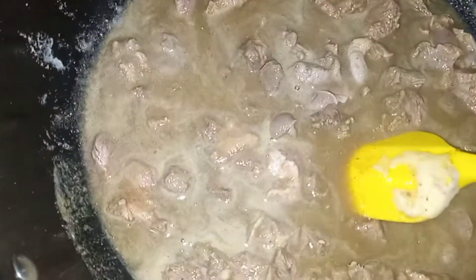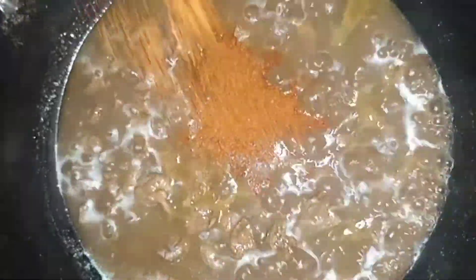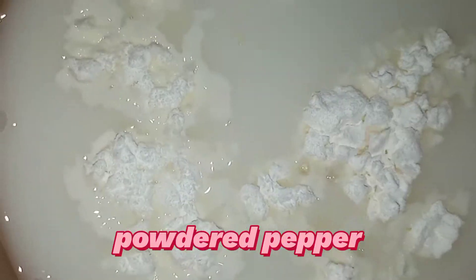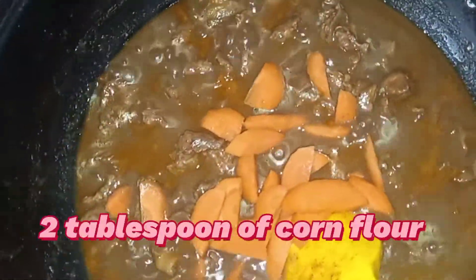I'm using gizzard and beef. We are going to blend garlic, ginger, and onion together. You saw me pouring it in, and then you add your Maggie cube — I added two of them.